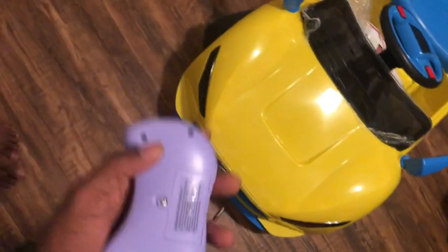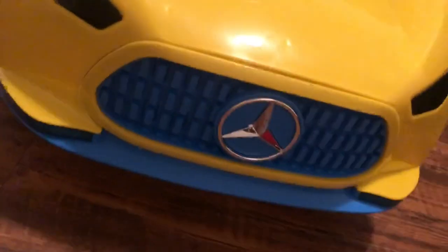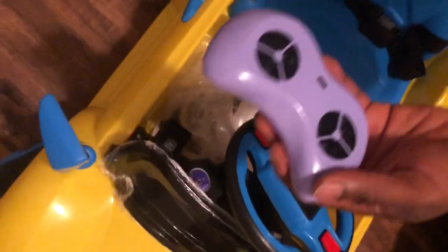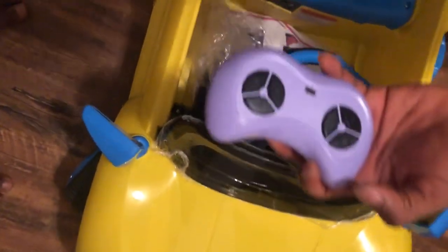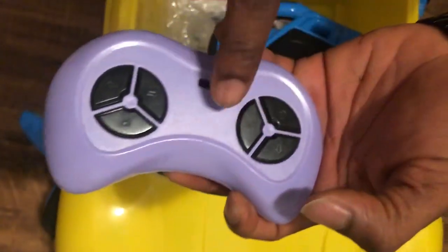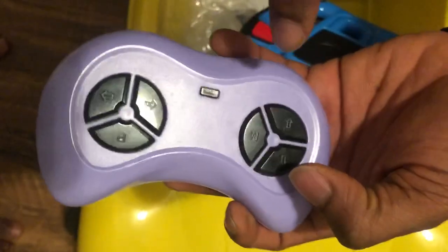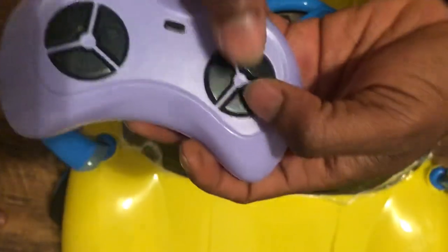Now come to the car with the car off — do not turn it on yet. You want to push the up button and the M button together. If you want, you can do them separately, but I just like to hit both together.